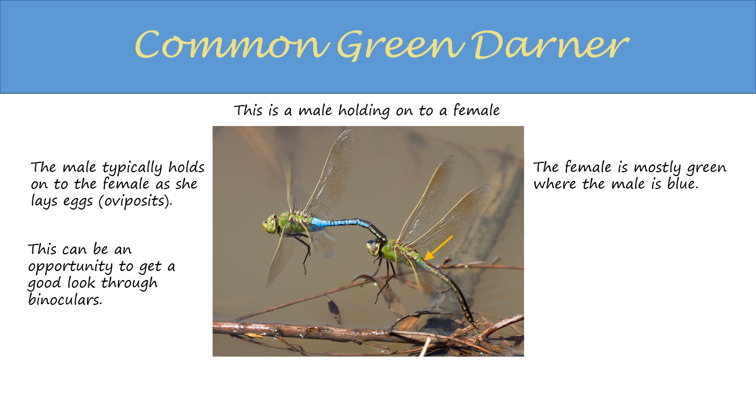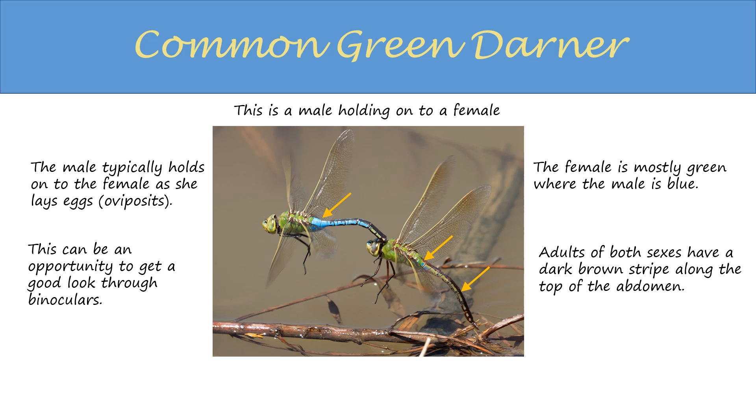The female is mostly green, where the male is blue. Adults of both sexes have a dark brown stripe that runs along the top of the abdomen right to the tip.